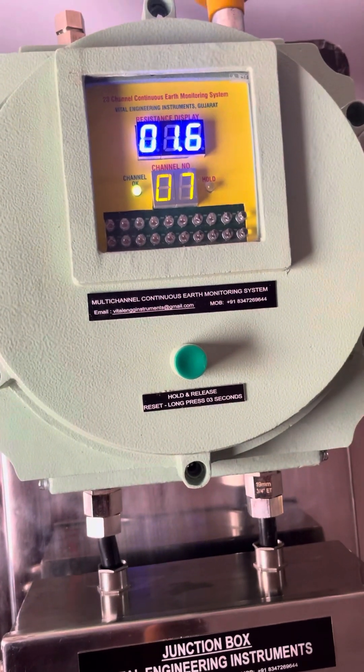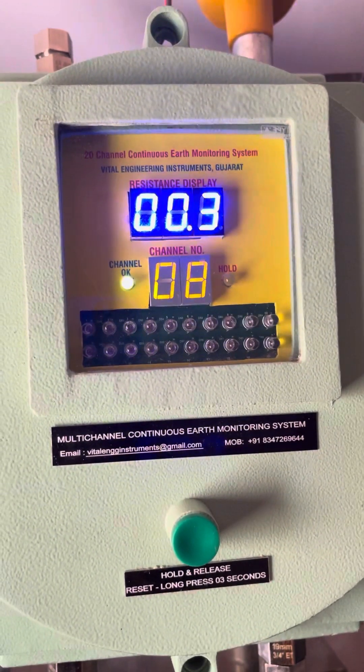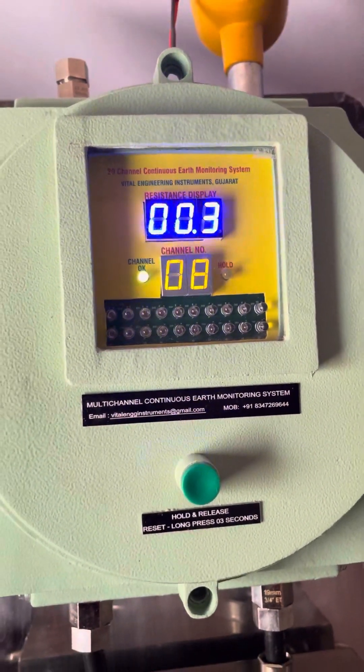Welcome to Vital Engineering Instruments. This is the 20-channel continuous earth monitoring system from Vital Engineering Instruments.